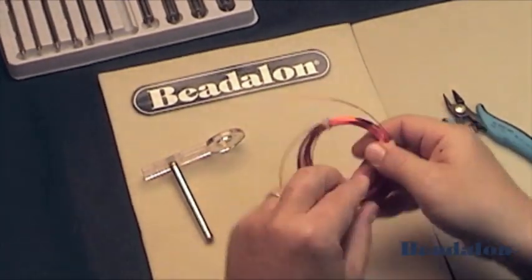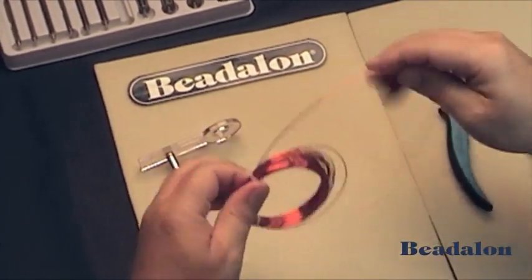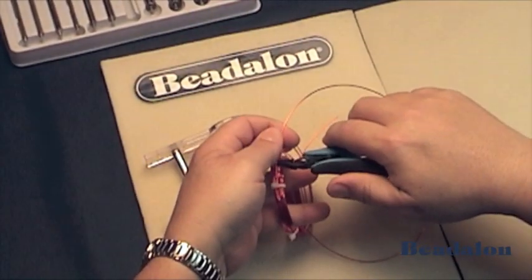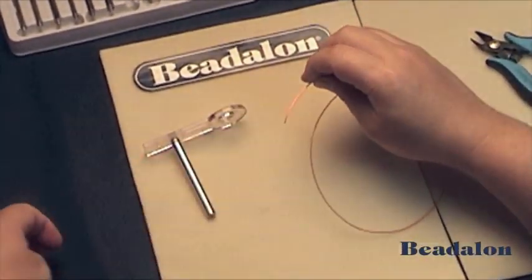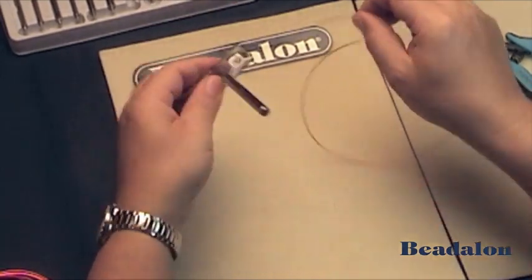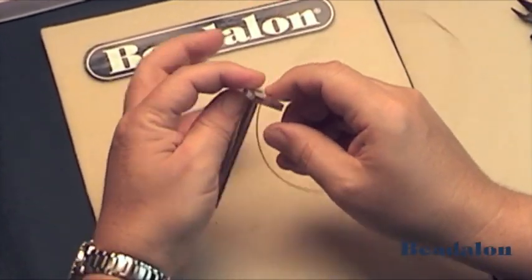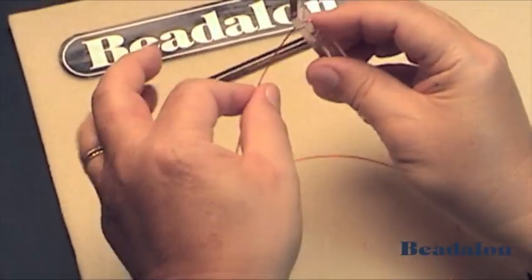Take whatever diameter of wire you would like to make jump rings from and cut some of that wire off. Place one end of the wire through the hole in the handle of the Jump Ring Maker and bend that over so that it'll hold.